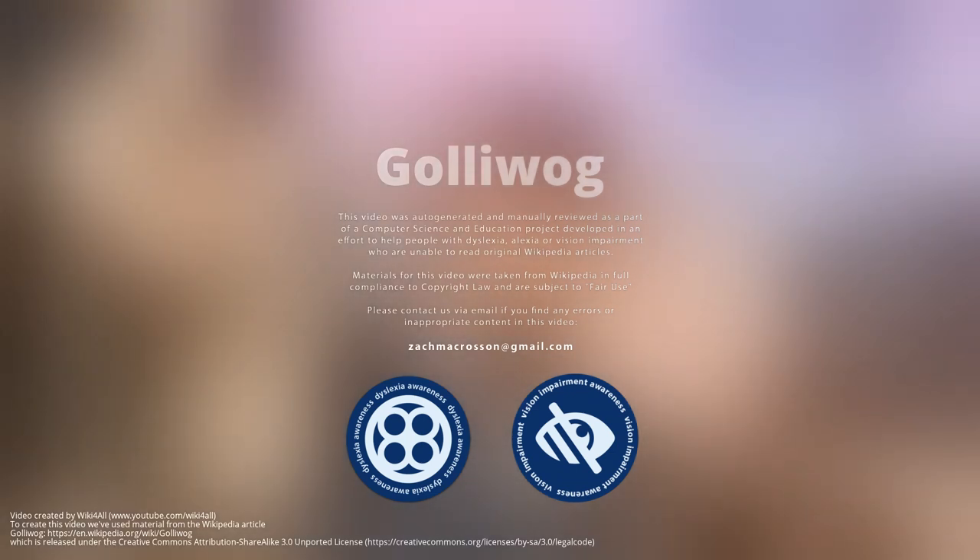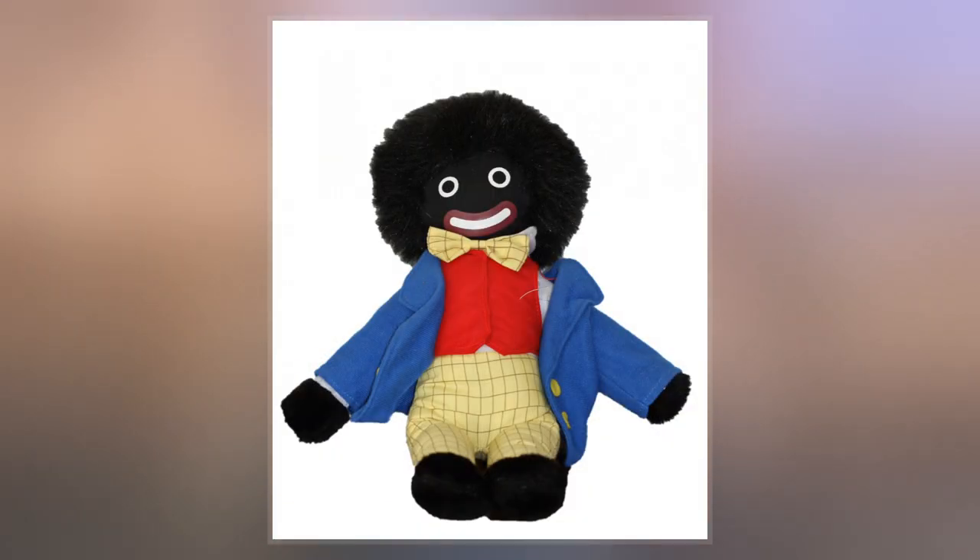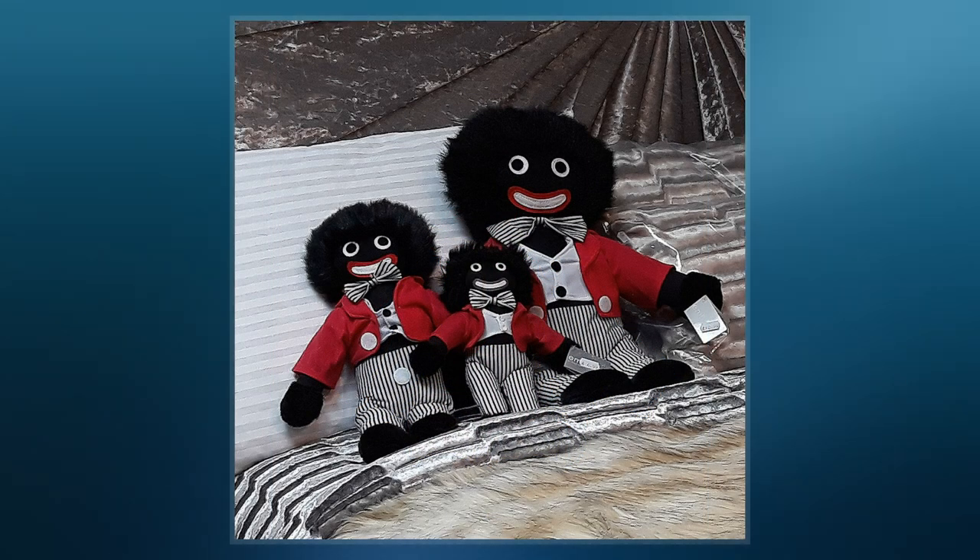The Golliwog, or Golly, is a doll-like character created by white cartoonist and author Florence Kate Upton, that appeared in children's books in the late 19th century, usually depicted as a type of rag doll.